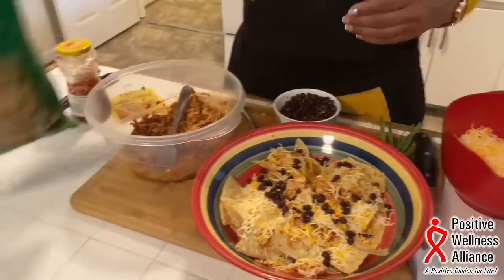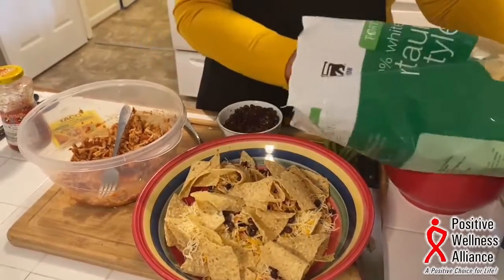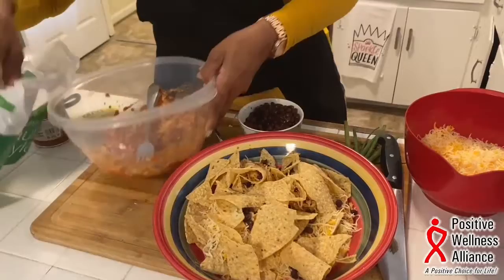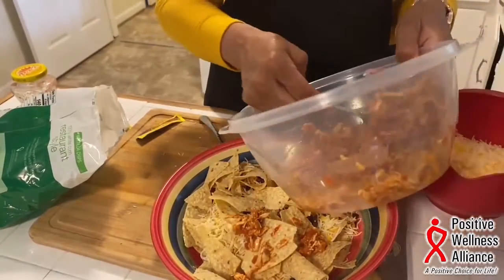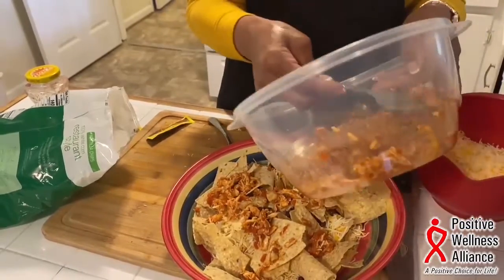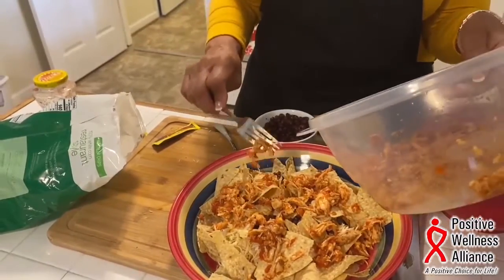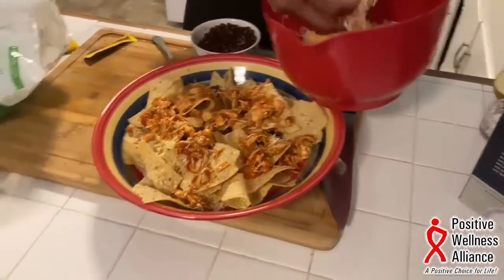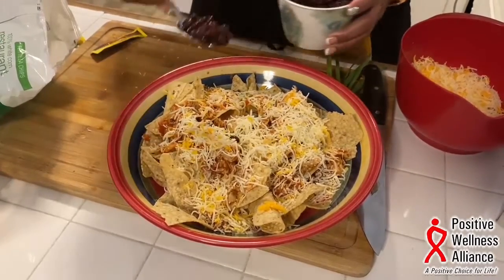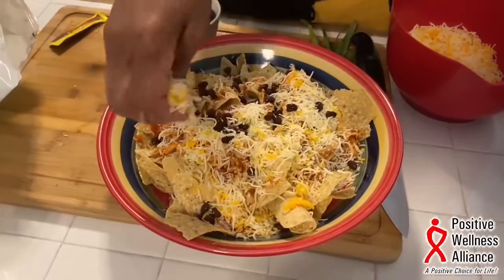Then I'm going to start the layers over again — more chips, then my chicken. You can keep alternating until all of your ingredients are gone. This is a small bowl and it's going to serve about four people. Then add more cheese — because I love cheese, I'm going to put a little bit more for good measure. You never get enough cheese!